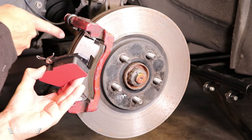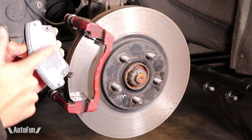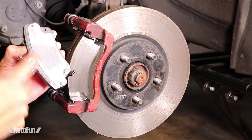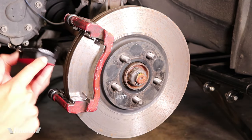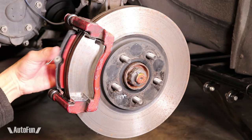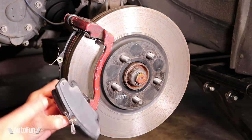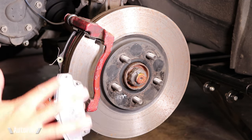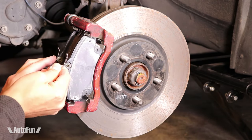Moving to the brake pads, the pad that goes in the back is the one with the wear indicator. I also like to apply a little bit of grease on the back of the pad, especially in the area where the brake piston contacts the pad. Also a little grease on the spring and the edges of the metal backing. Same with the front pad — I apply a thin layer of grease on the edges of the metal backing and back of the pad. This just snaps right in.